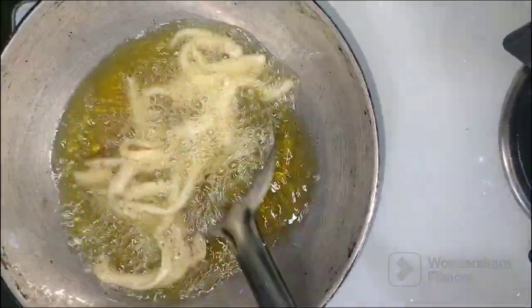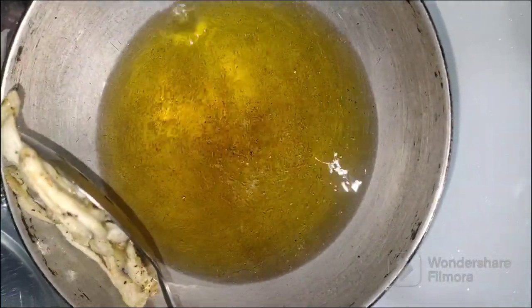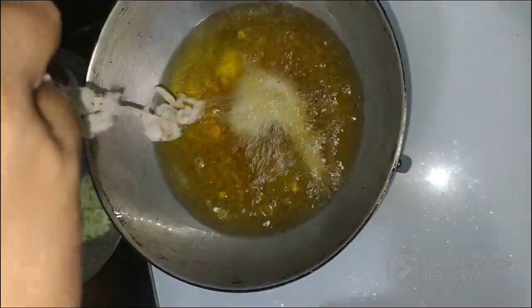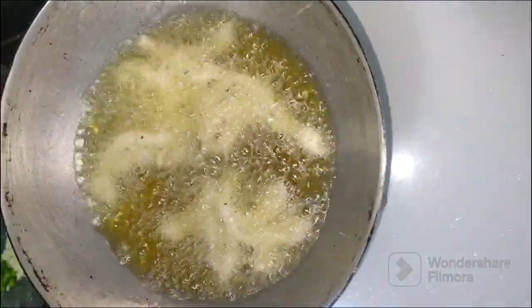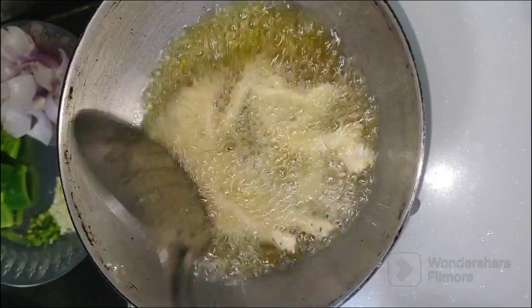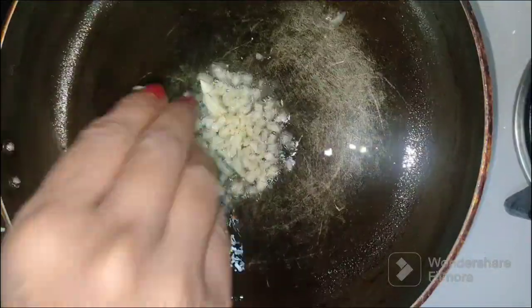In case the mushrooms stick to each other, take them out and separate them after removing from the oil. Similarly, fry the rest of the mushrooms one by one. If you taste at this point, you will find the mushrooms quite tasty, delicious, and very crispy. You can have them like that. Now let's proceed further.